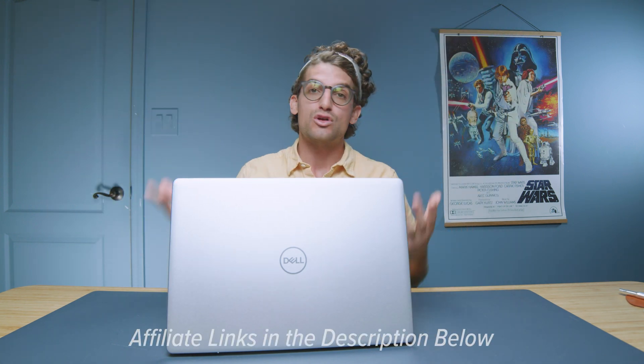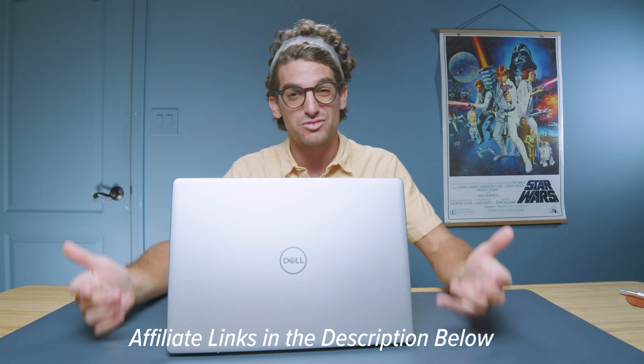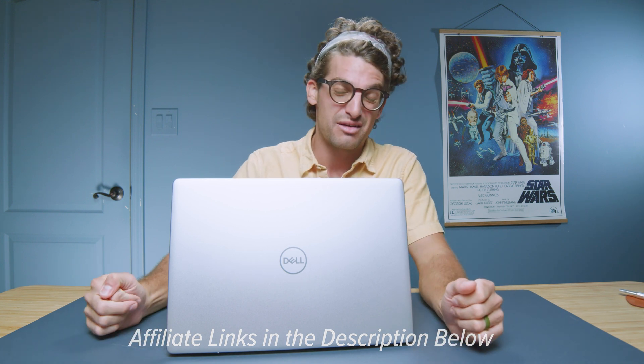If you're curious about the exact pricing and availability, links are in the description below. If you click through those links and make a purchase, I'll get a small commission at no extra cost to you — that's what keeps this channel alive and the helpful content coming your way.